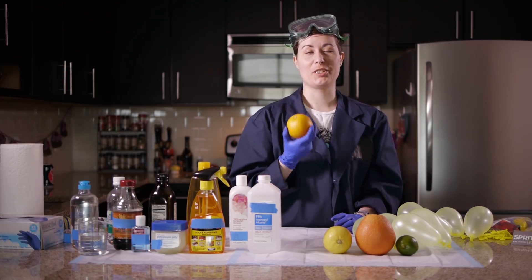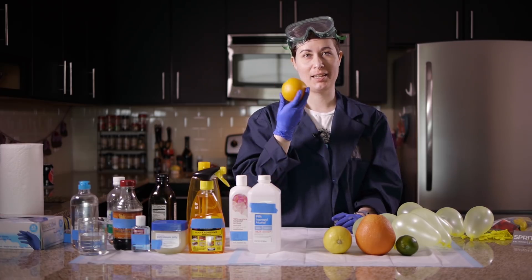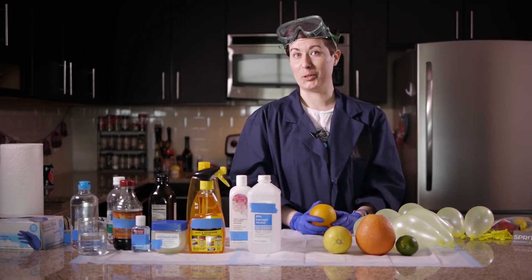What we're going to try to show you today is we're going to demonstrate that the substances in an orange peel can actually pop a balloon. And then we're going to go hog wild and see what else we can use to pop a balloon and rank household chemicals according to how balloon-poppable they are.